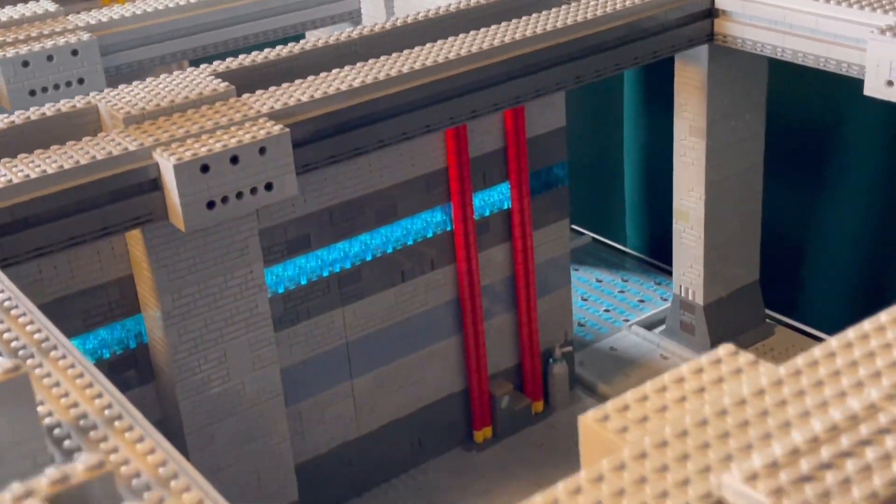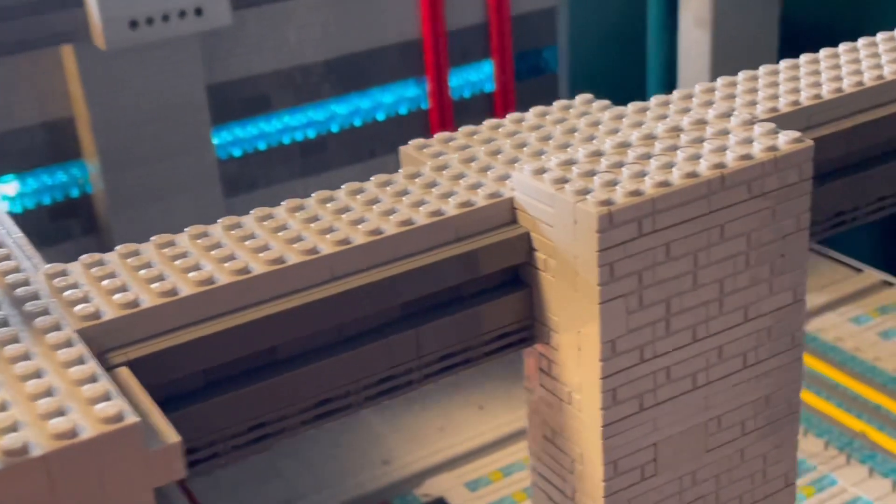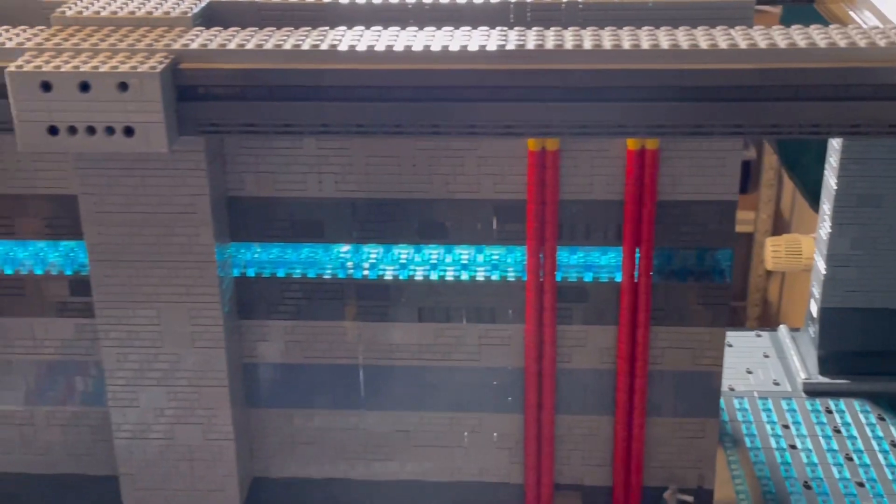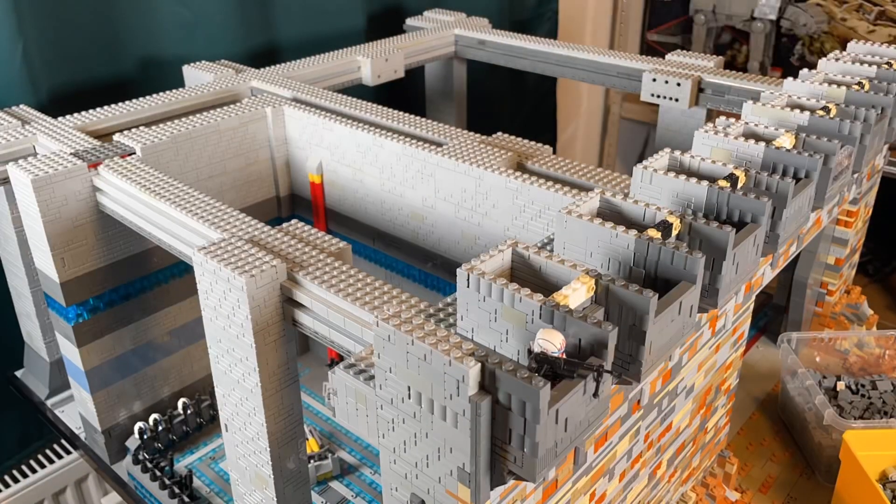With that finished we can now finally start with building the command center and also align the lighting for it. I'm giving you another timelapse — let's see what we build.